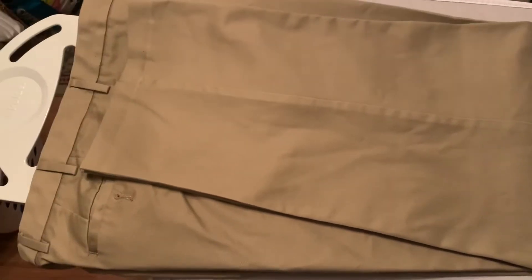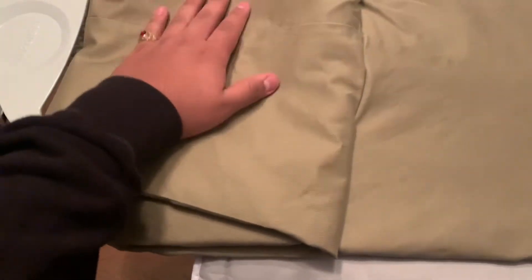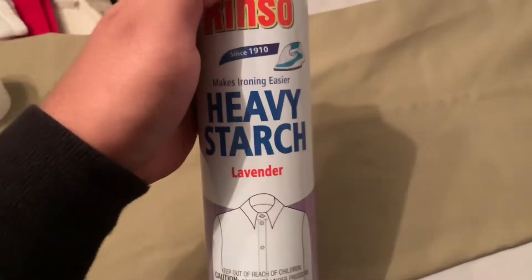Now your pants should be on your bed, table, or ironing board and should look like this. Get one side and fold it to the other side — save that one for later. You want to start ironing from this side first, then go to the other side. Before you start ironing, you have to put on your spray starch — just put it on the pants like that.